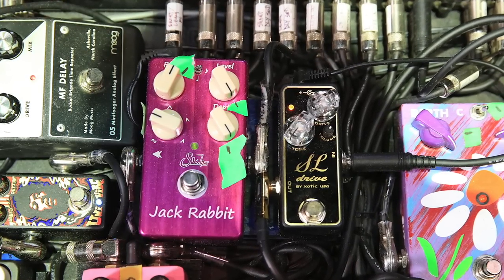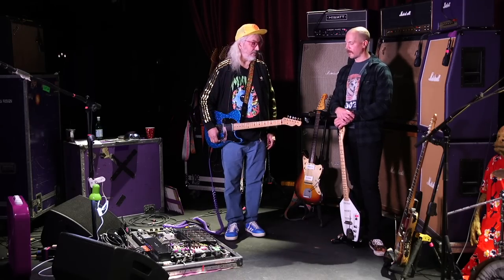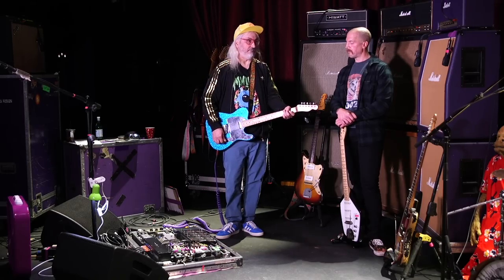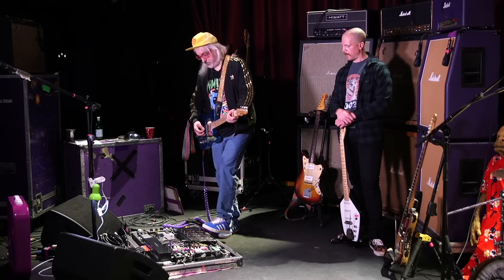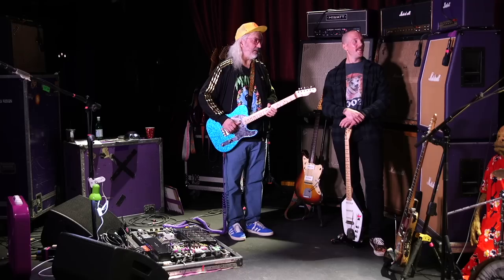I just switched to the Jackrabbit tremolo instead of the Custom Audio Electronics one — just because it's smaller and has a similar sound, so I could fit another pedal in there. Could we hear it? My usual setting is pretty intense. Yeah, I like pedals when you know they're on. That's not subtle, Jay. No, I'm not that big a fan of subtle.